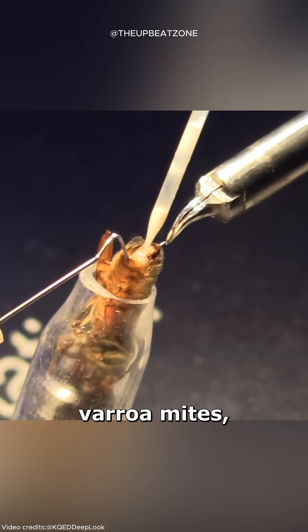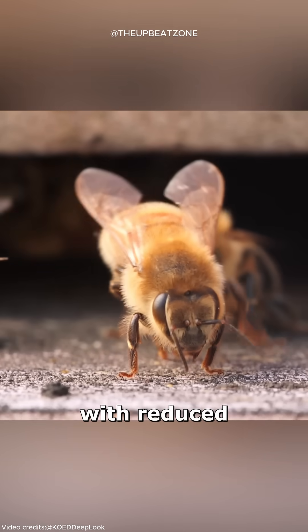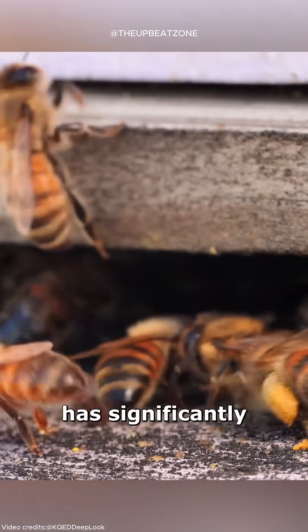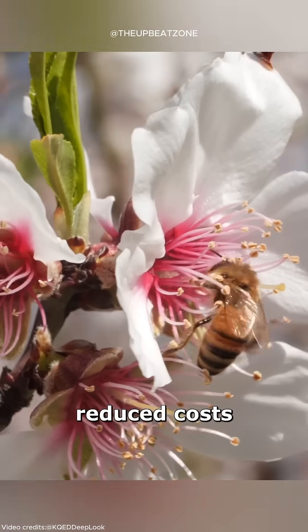Resistance to varroa mites has led to healthier colonies with reduced reliance on chemicals. This achievement has significantly reduced costs for farmers.